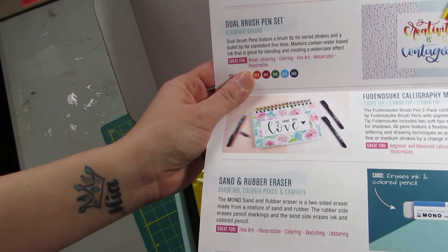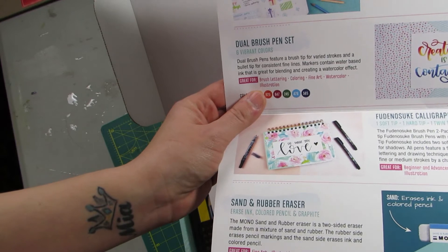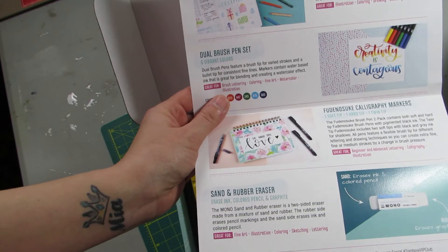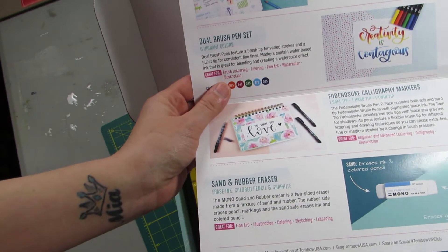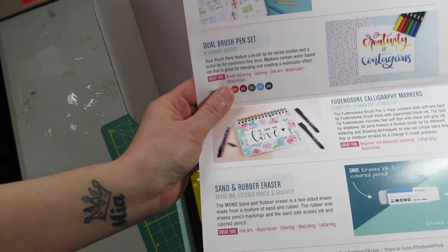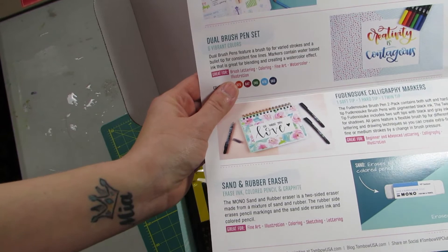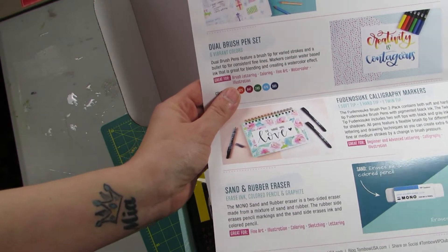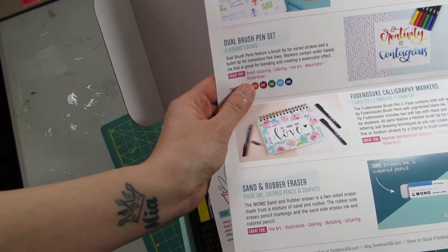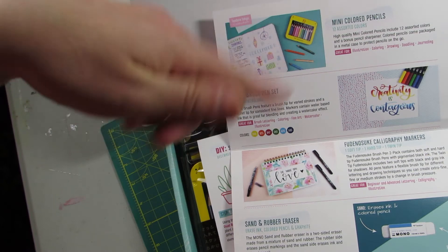I'm not going to read all this because you guys can obviously read, and I will likely link below to the Amazon product pages because I found it's a lot cheaper on Amazon. It's like $30 to $35 on Amazon and $50 if you bought each piece individually on the Tombow website. So I'll link the Amazon products below.